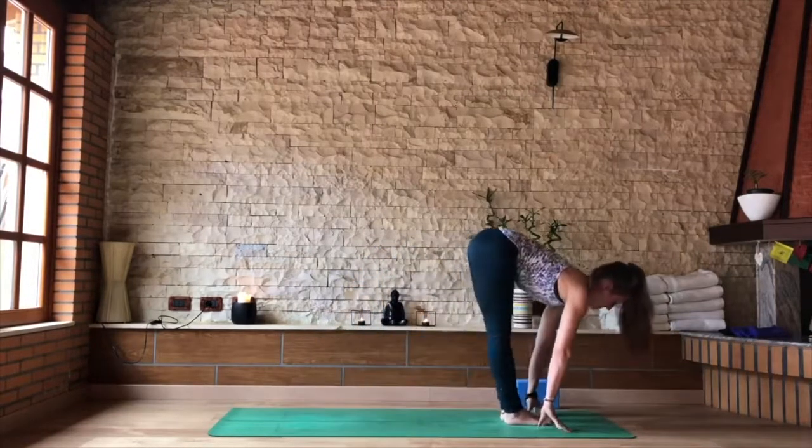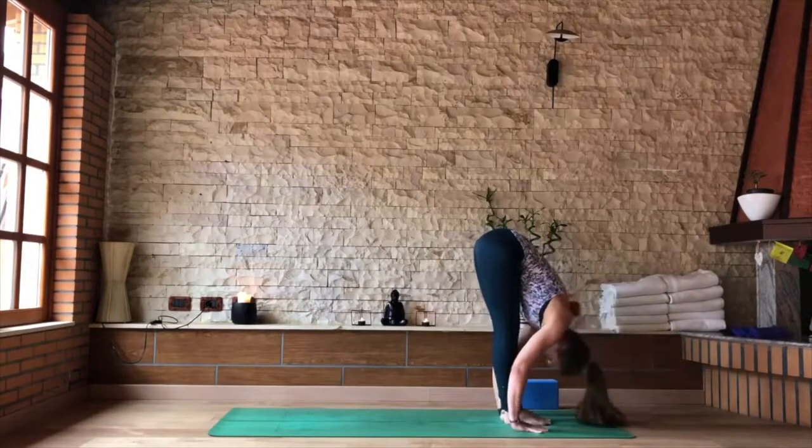Then looking forward, rise toes. Inhale, step or float to the front of the mat, flat back. Exhale, folding forward.